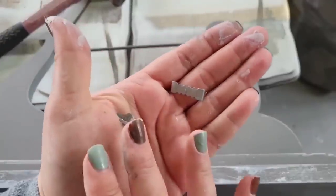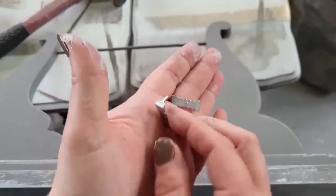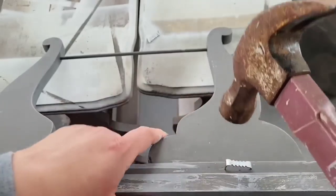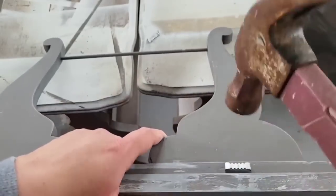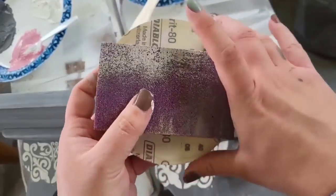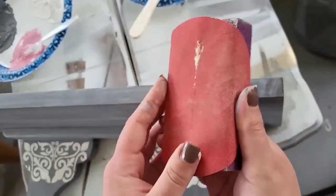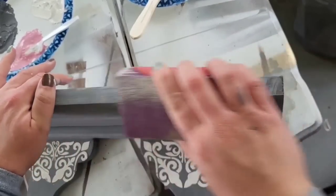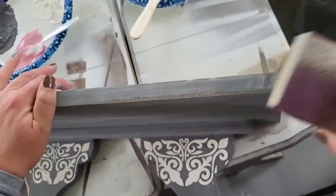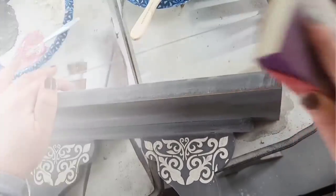Now I need to create hangers on the back so we can hang our shelf on the wall, so I'm using these little hammer-tooth hangers — they're super easy to use, just make sure you try not to have them too crooked. I'm then taking our sandpaper, wrapping it around our little block, and going ham all over this little gem, sanding it all out and creating a beautiful distressed look.